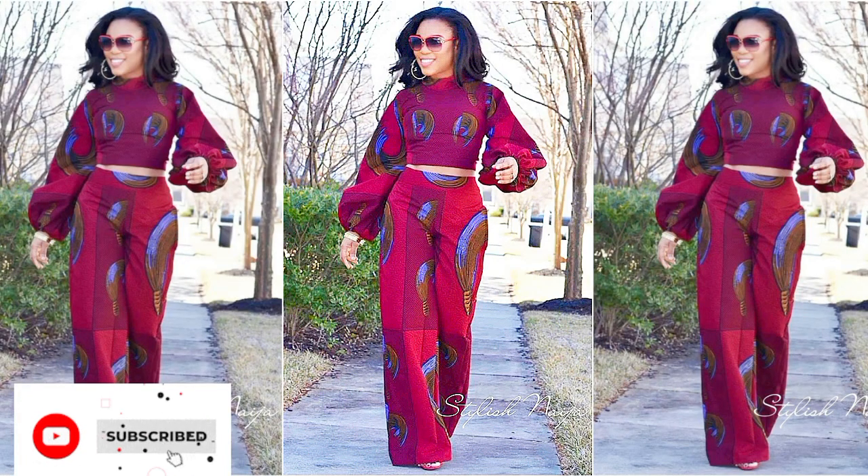Hello guys, it's Gotsy here and welcome back to my YouTube channel. On today's video I will share with you how to make this two-piece, so definitely keep on watching and let's get into it.